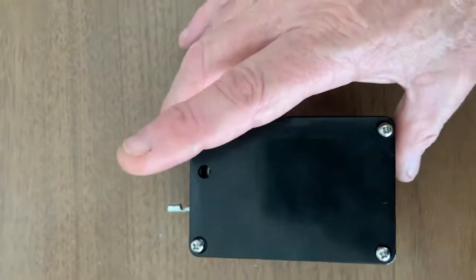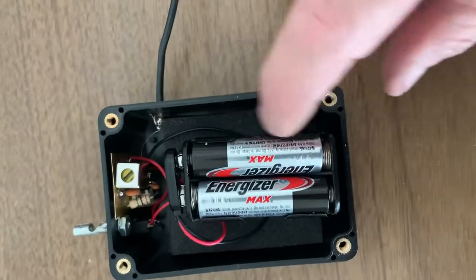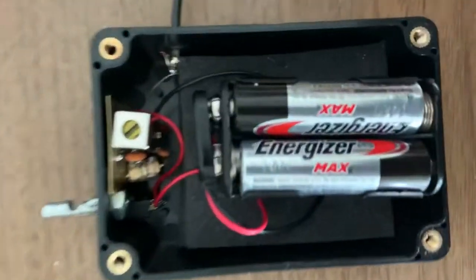Of course, everyone wants to see what's inside, so I've loosened the screw so we can pull this off. I have a padding to help keep the battery in place when the cover's on so it doesn't rattle around.